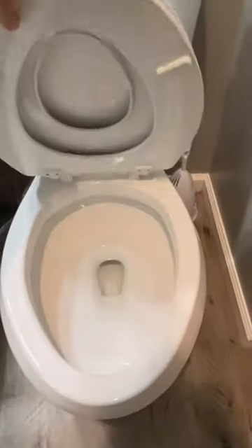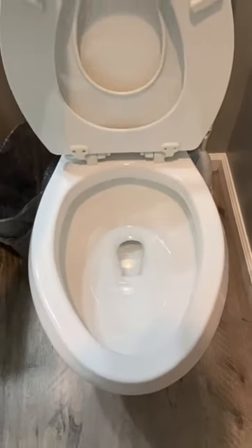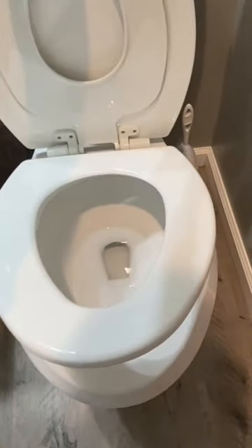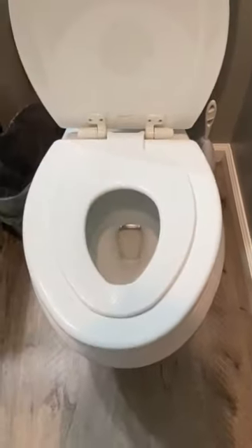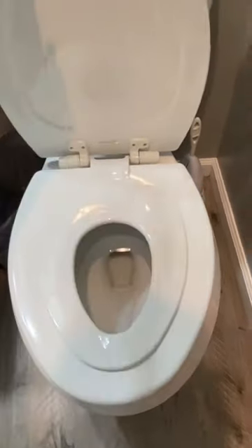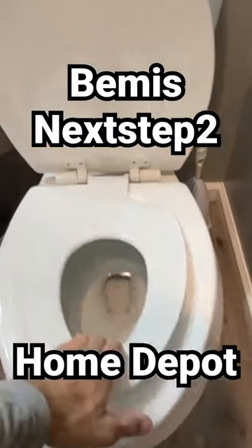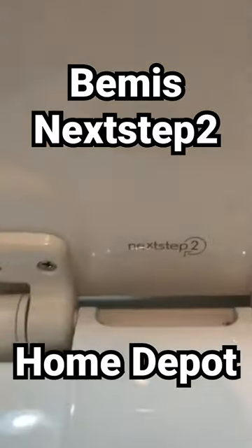Best toilet seat for the family — right here you have the man position, the lady position, it's slow close, the small human position right there. This also pops off for cleaning or for later on in life. Pop that back on — there's the name brand.